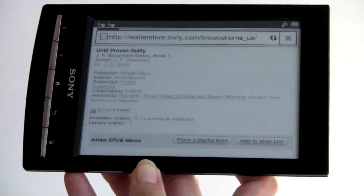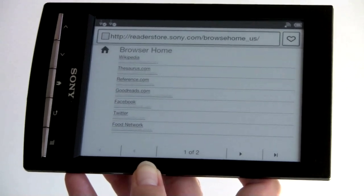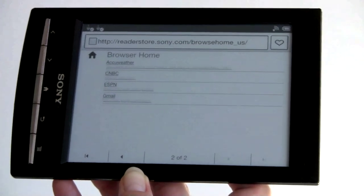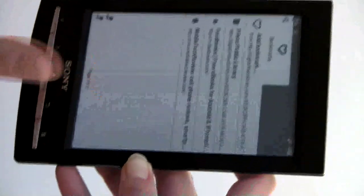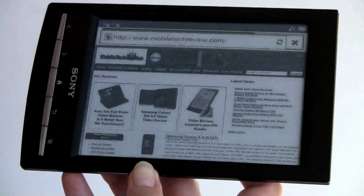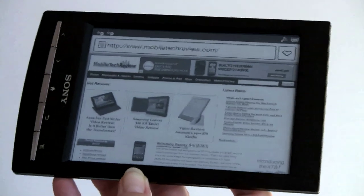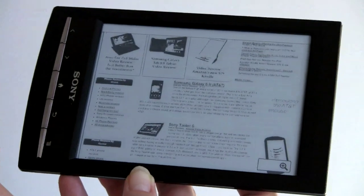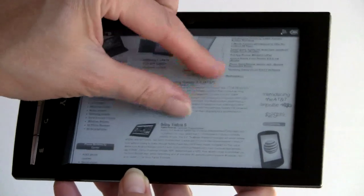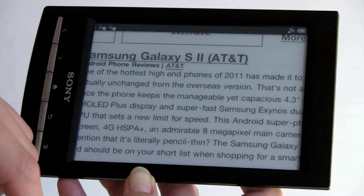The browser home page has pre-configured links to Wikipedia, thesource.com, reference.com, Goodreads, Facebook, Twitter, the Food Network, AccuWeather, CNBC, ESPN, and Gmail. Loading MobileTechReview.com, you can see what a full desktop site looks like — it renders very well and supports pinch zooming. E-ink is not an ideal medium for general web browsing due to the screen refresh speed, but it does work — pictures, ads, all there.